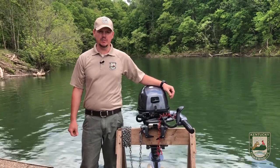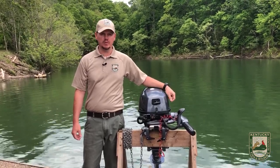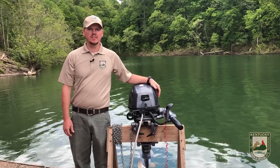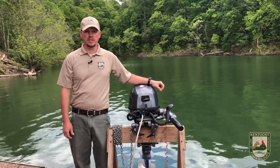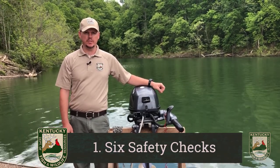We're going to start with motor boats. Our demo motor is a 9.9 horsepower outboard motor with a tiller handle for steering. First thing that we're going to discuss is the six safety checks before going out on the water and three pre-start procedures.